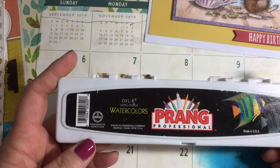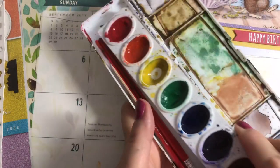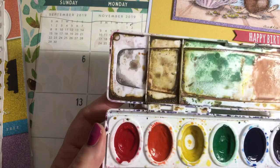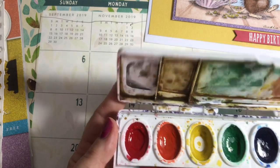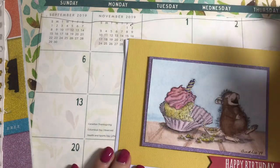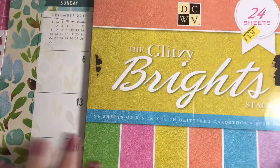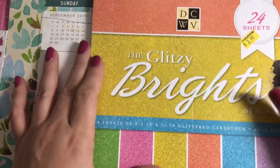The watercolors I used were my Prang professionals — I've had this set for years and it's been well loved. I'm almost finished with my yellow, which I use the most. The colors are intense and can be transparent when you need them to be. I can use browns, purples, blacks, and yellows, and mix colors. I take out a couple of extra paint pots in case I need to add a splash of something.